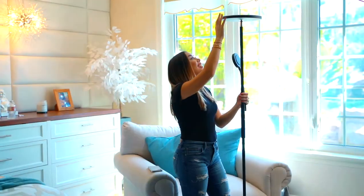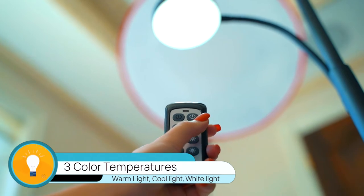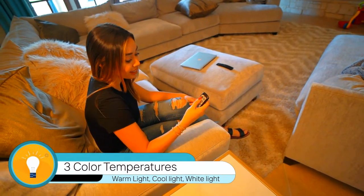DeMunt features a dimming setting that lets you choose from three color temperatures — warm light, cool light, and white light. Easily set the mood as you adjust the brightness according to your needs. Plus, its 50,000 hours lifespan means you never have to change a bulb.